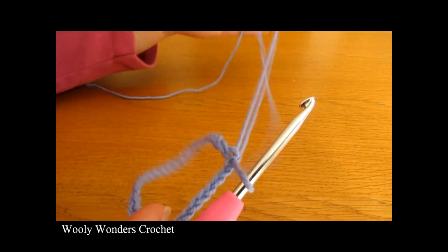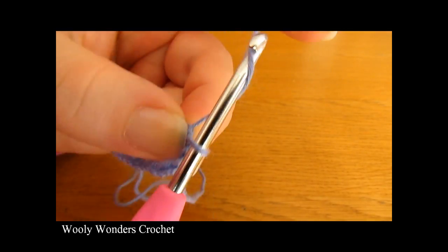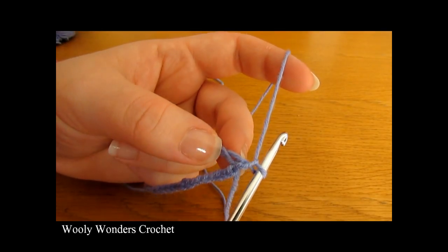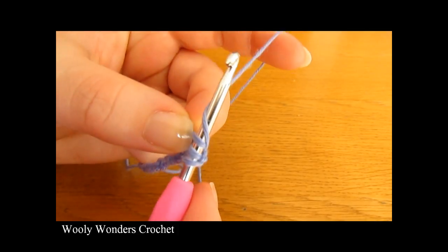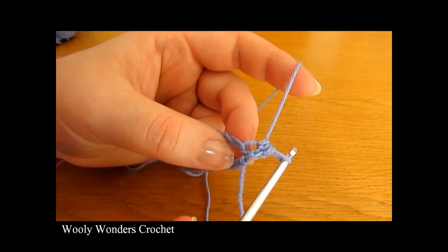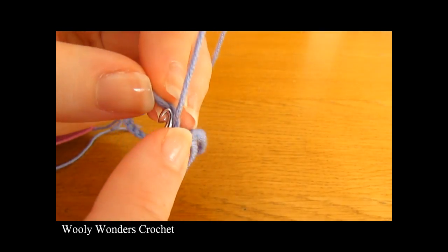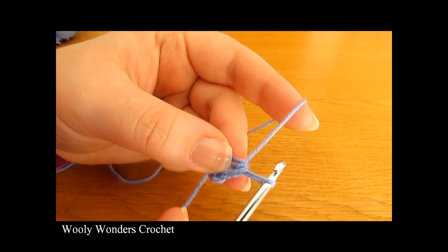We've turned our foundation chain into a foundation ring and we're ready for round one. Chain one to begin — this chain one does not count as a stitch. Round one is a simple round of half double crochet: one half double crochet into every single chain. Yarn over, go down into the first chain, yarn over, pull up a loop, yarn over, and pull through all three loops on your hook. Keep doing this all the way along.